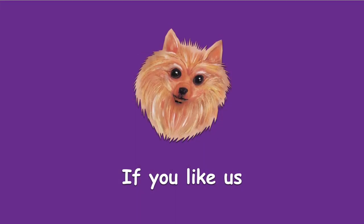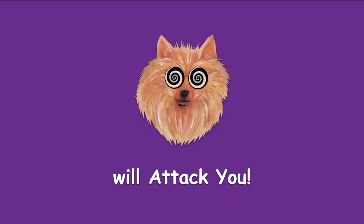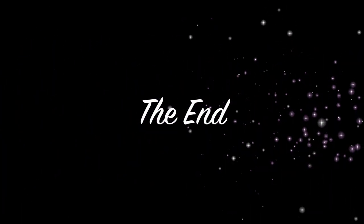You guys have a great day! Happy Glamping! Leave a comment to say hi! If you like us, please subscribe! And if you don't, our little fluffy dog will attack you!